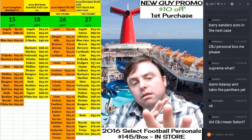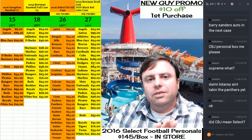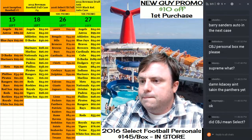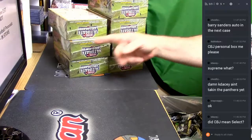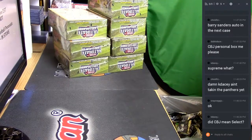Hey everybody, Cardboard Jesus with you. Welcome, personal box 26, 2017 Heritage Baseball. I have one, two, three, four, five, six, seven boxes remaining.